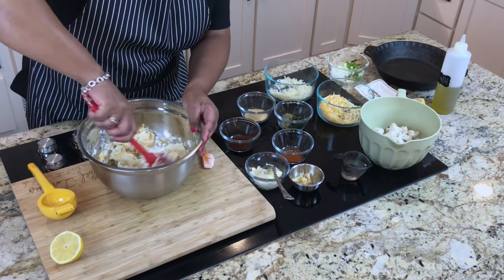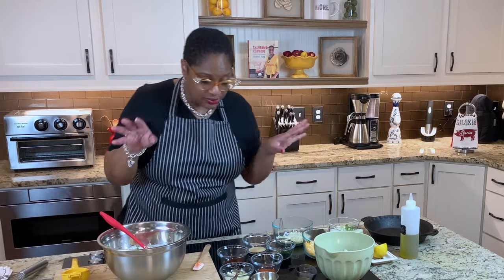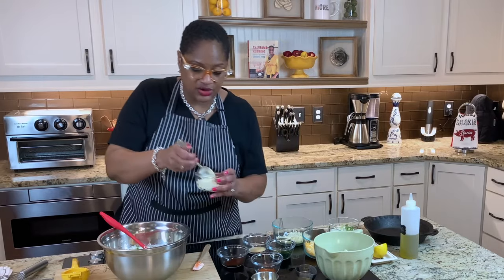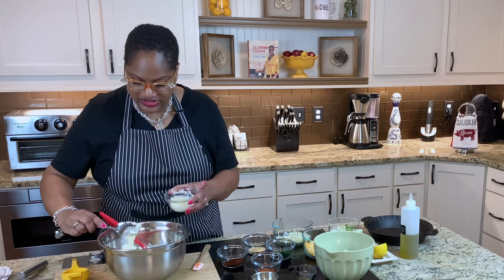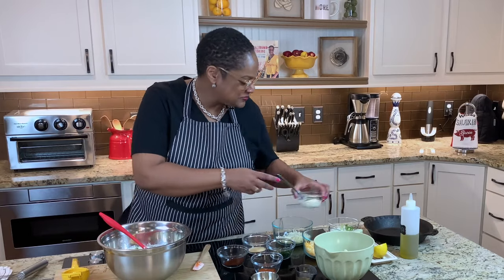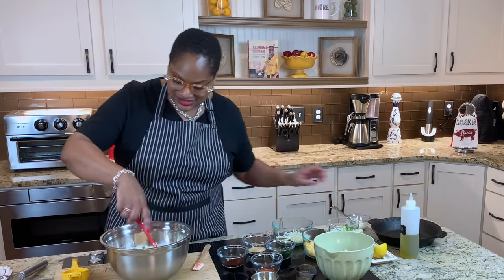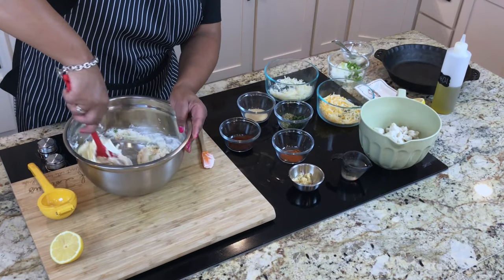Now we're going to add to this. I'm just telling you as we go along — all you need to do is go in the refrigerator or the pantry, put all the stuff out and you will be good to go. I'm going to put a little bit of mayo in here. Not much — just about a tablespoon. That's just going to help loosen it up a little bit. You don't need much mayo, just a little.